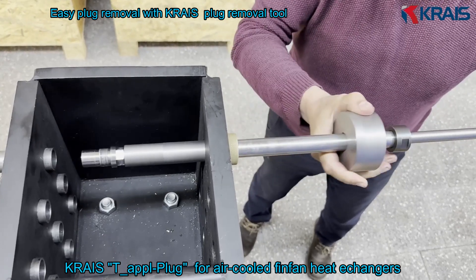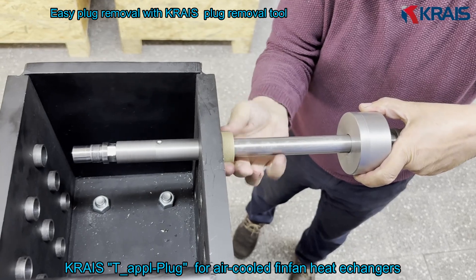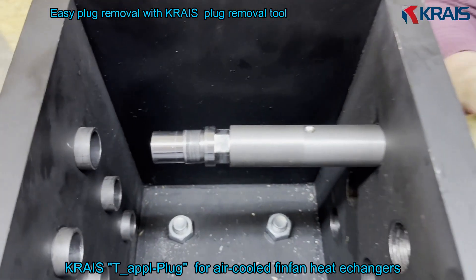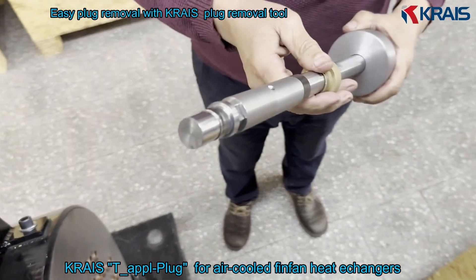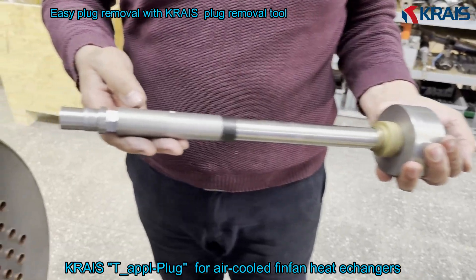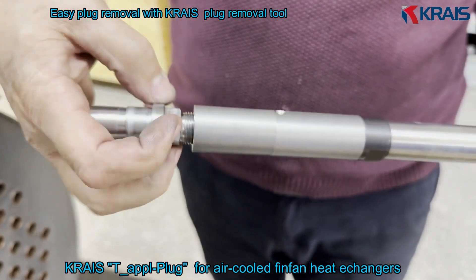Krase T-Apple plugs are built for reliability, simplicity, and repeatability even in the most demanding FinFan environments. Torque controlled, installer friendly, fully removable – Krase T-Apple plugs give you precision where it counts.